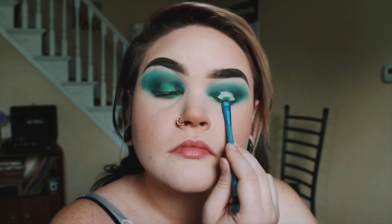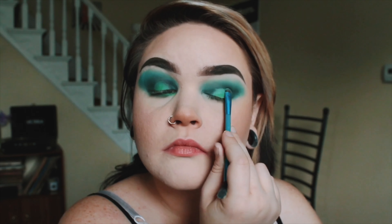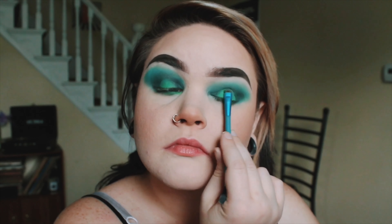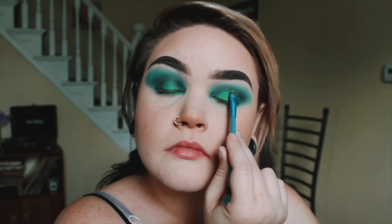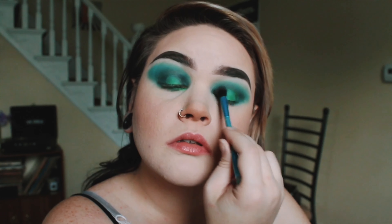I am going back in with my Tarte Shape Tape, and I'm just kind of drawing in a light center so I can put a different color in. I think this is one of the most nerve-wracking parts — maybe even worse than doing a wing — because I'm always worried that the inside circles are going to be different shapes and it's going to look crazy. But usually it turns out okay because you can blend it out.